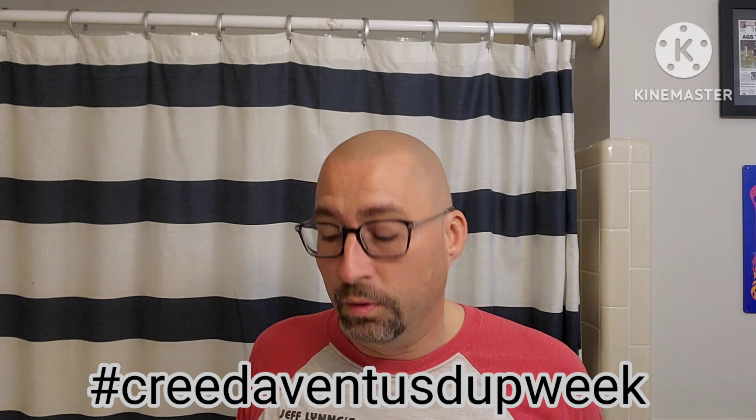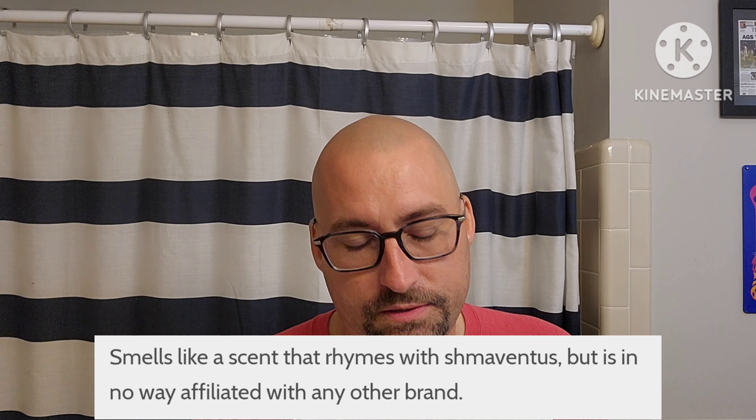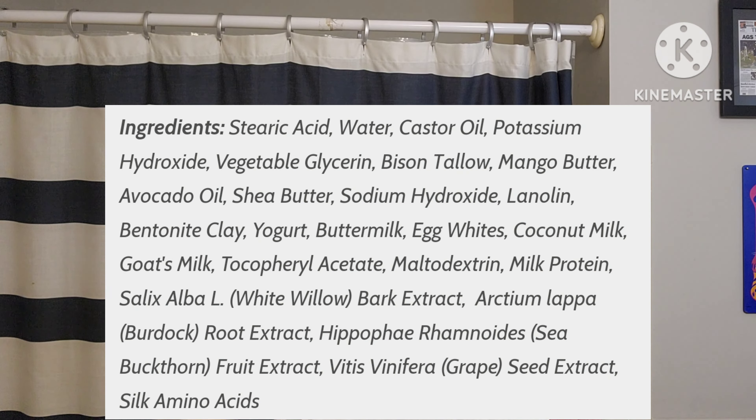Hey everyone, Marion the Barbarian here, and it is Creed Aventus dupe week — hashtag Creed Aventus dupe week. We're gonna use Sellout by Declaration Grooming. If you can't guess by the theme of the video, this is the dupe of Creed Aventus. Very nice, enjoyable scent. We'll put scent notes up — it's a dupe, guys, everybody knows this.